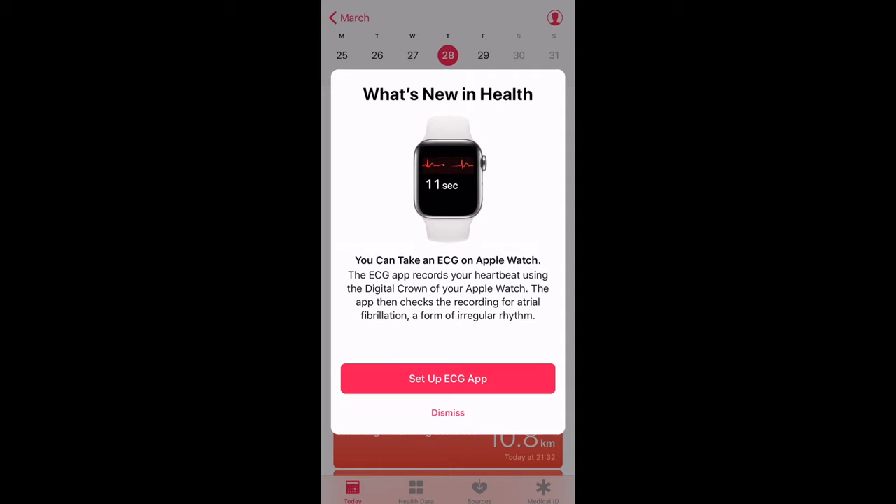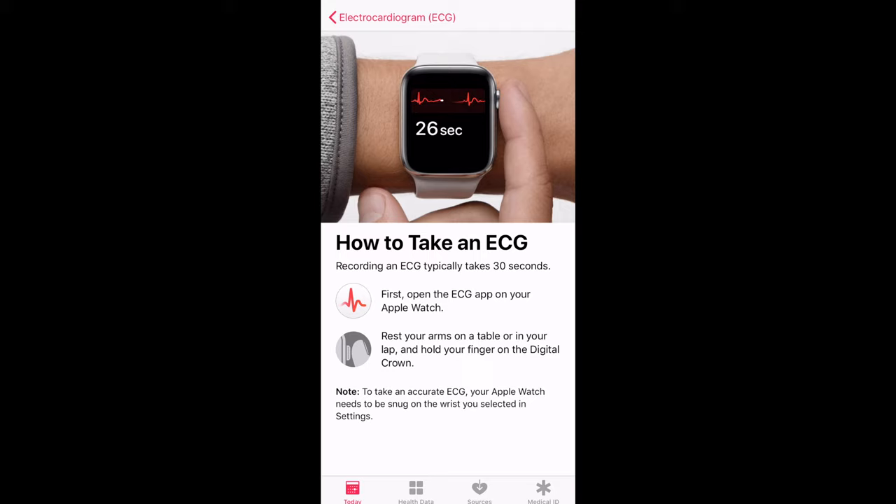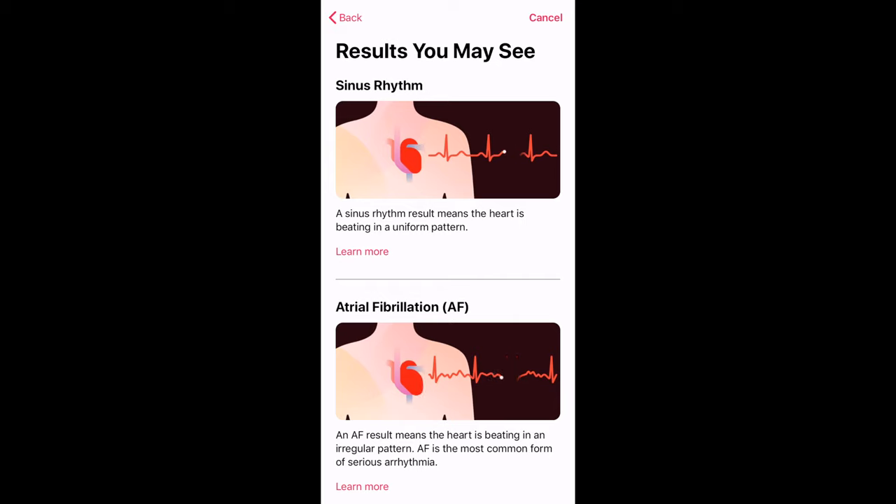Here in the UK, we have actually only just got access to the ECG feature. Previously this was only available in the US. I'm going to be setting it up on my Apple Watch Series 4. First we have a look at how to take an ECG on the health app on the iPhone, and then it goes on to show how does the ECG app work, with some instructions to go through, and the different types of ECG results.